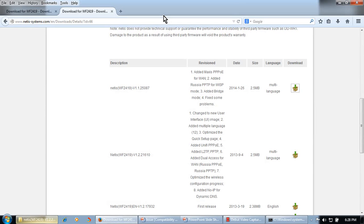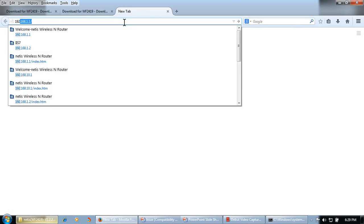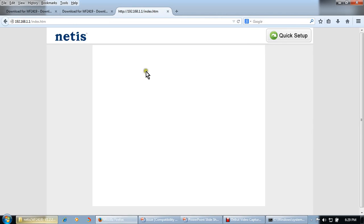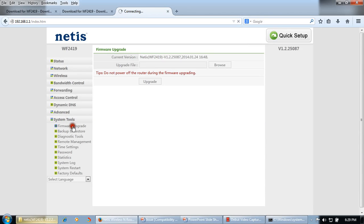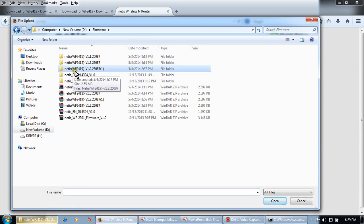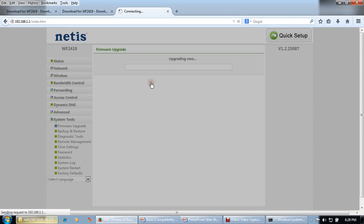Connect your Netis router through an Ethernet cable and go to 192.168.1.1. Select System Tools, then Firmware Upgrade. Click Browse and select the firmware file — this is firmware WF2419. Click Upgrade. Make sure the power is not disconnected in between and do not refresh this page.